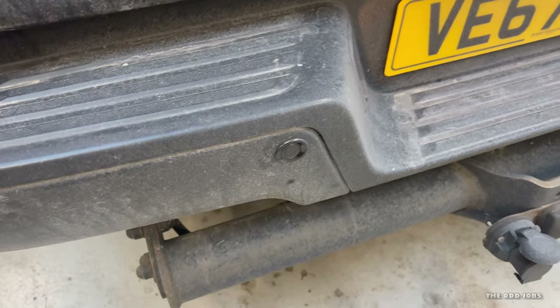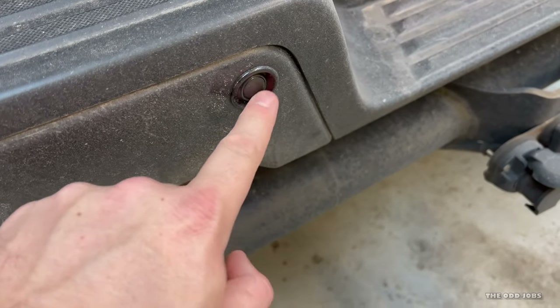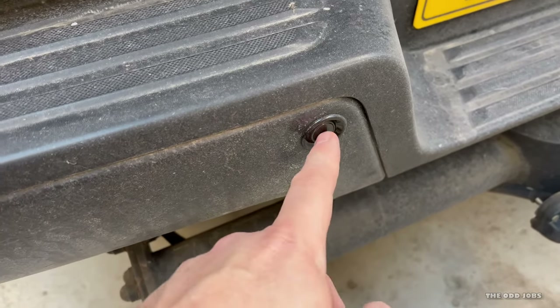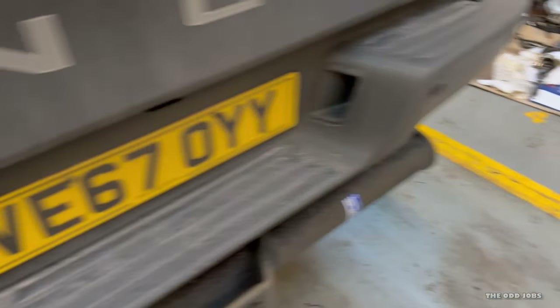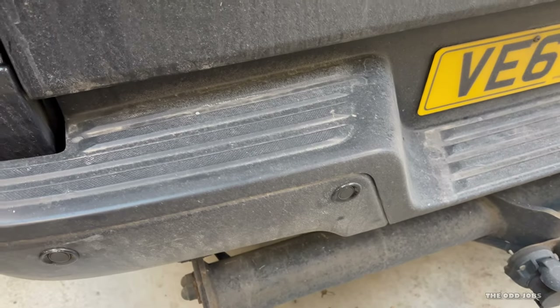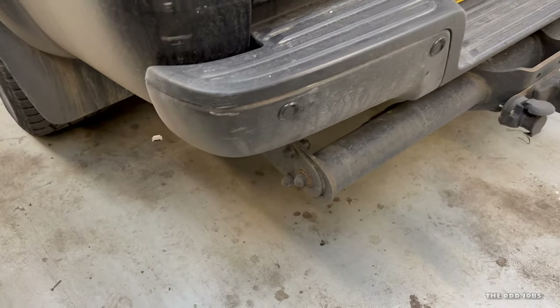We'll whip the rear bumper off, show you where the parking sensors are, and give them a clean up. One thing you can check: when you put it into reverse, the sensors should make a clicking noise. If you've actually got a faulty sensor, that one will be quiet while the others click. Mine isn't doing that so I'm not too worried — I just think it's a wiring issue or dirt that needs cleaning. This rear bumper acts as a scoop, pulling in moisture, salt, and road crud, and it's not very well protected.